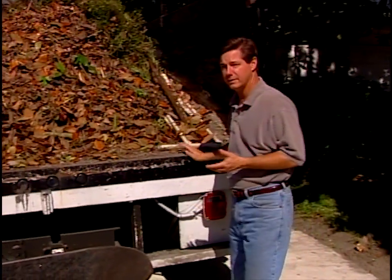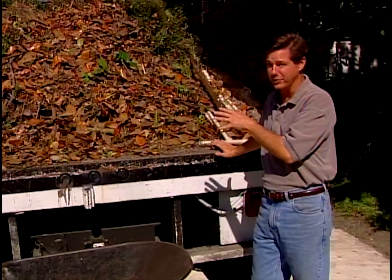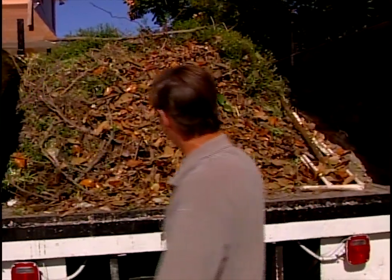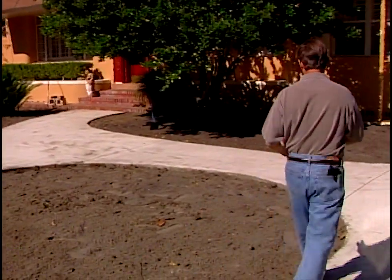This is our third load of debris removal from the property and we haven't even begun on the backyard yet. Some unwanted leaves, we stripped off the old sod as well as some old existing plants that have come out. This is really our new picture here.